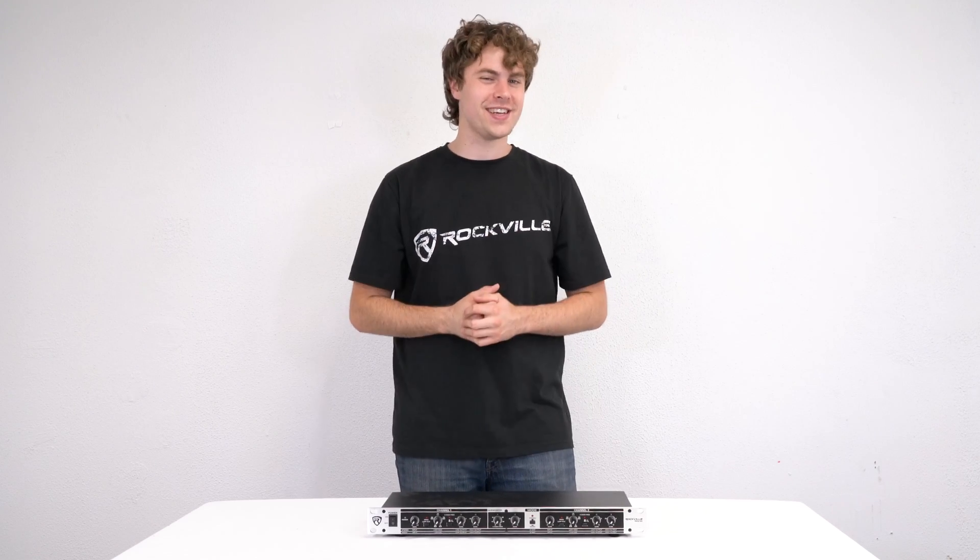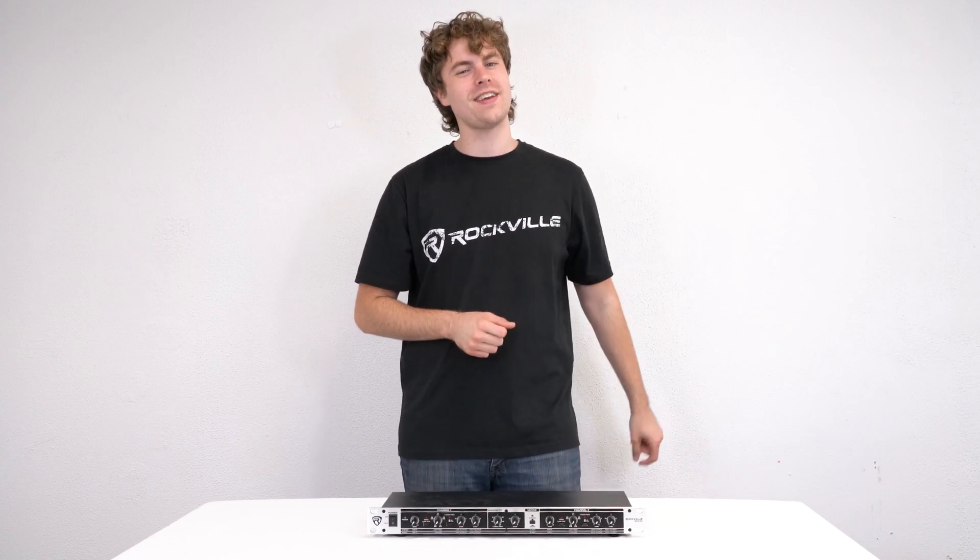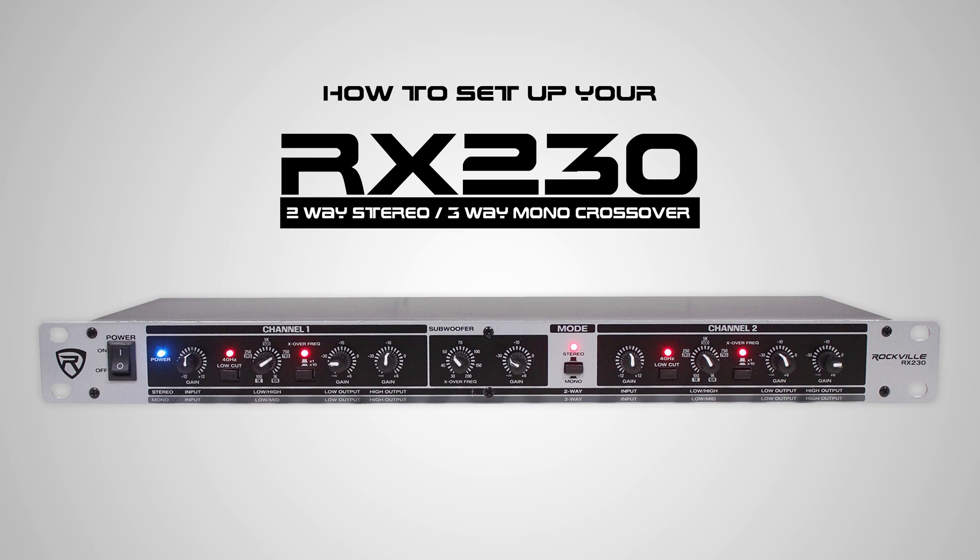What's up guys, Perry from Rockville here and today I'm going to teach you how to set up your RX230 crossover.